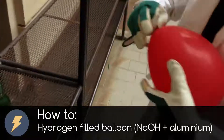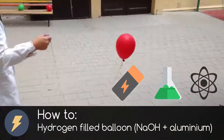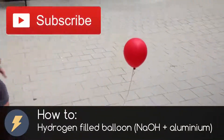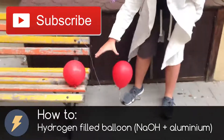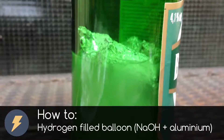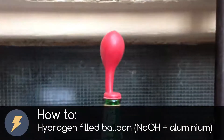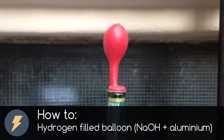Hi, I am Electronik and this channel is all about electro, cam and science experiments. Subscribe to this channel now if you don't want to miss any future video. In today's explosive video I show you how to make hydrogen gas from household items and fill a balloon with them.